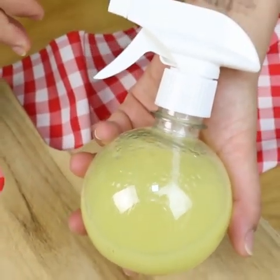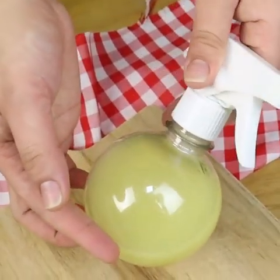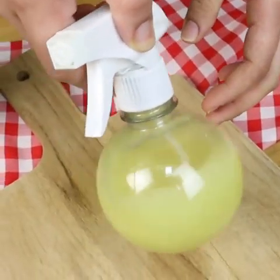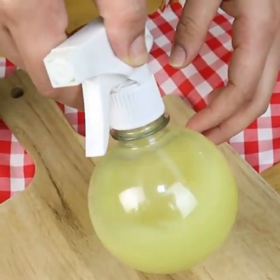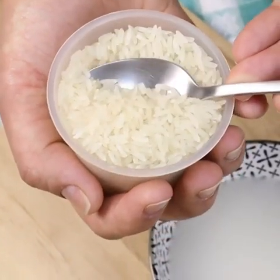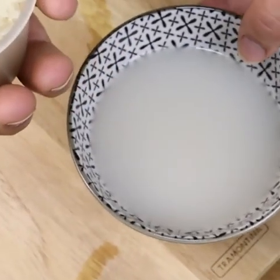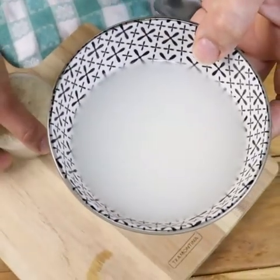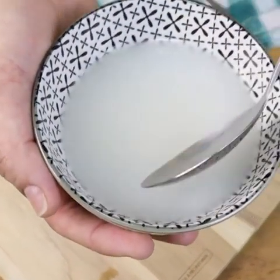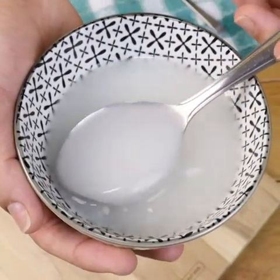Rice water is beneficial not only for hair but also for the skin. The vitamins, minerals, and amino acids present work wonders for the face. It contains ferulic acid, which is a great antioxidant. You can use rice water to cleanse your face: soak a cotton ball in the rice water and gently massage your face for a few minutes, then rinse with warm water. Use this every day as part of your skincare routine and you will begin to notice smoother, firmer, and more radiant skin.